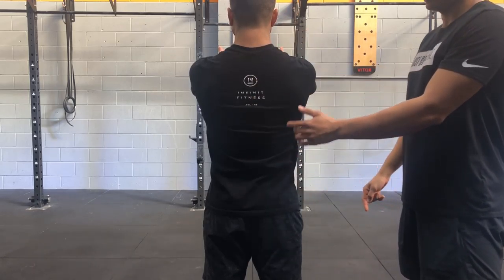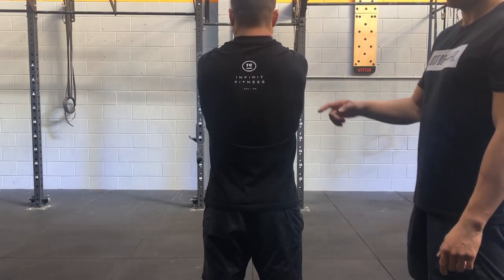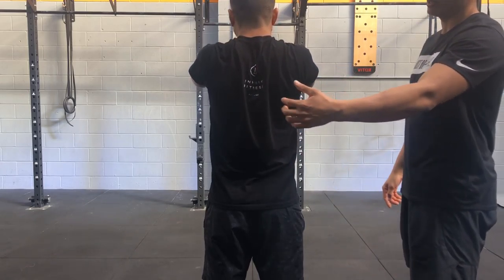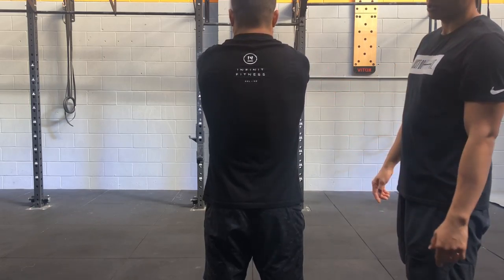Starting from the neutral position, we're going to protract — push your shoulder blades forward all the way. Then we're going to retract, squeeze the shoulder blades. This is the first thing you should be practicing: scapular protraction. So forward again, all the way, and then retraction.